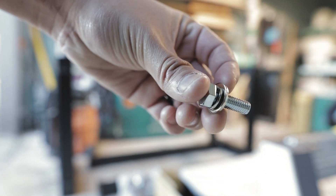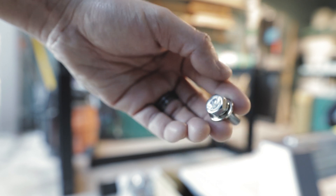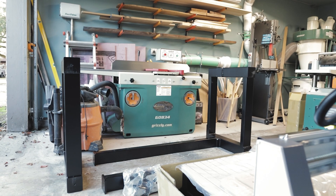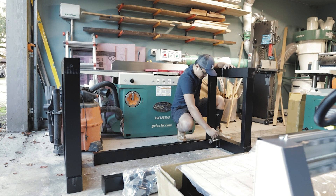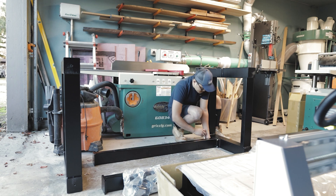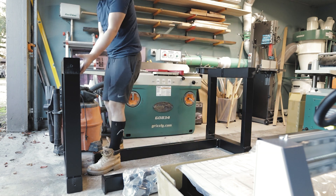You'll need a bolt and two washers to connect the rails to your frame. There will be a total of four on each connection, and you want to make sure you're not over-tightening it right now. Later on you'll go back and square up the entire frame, and then you can tighten it.